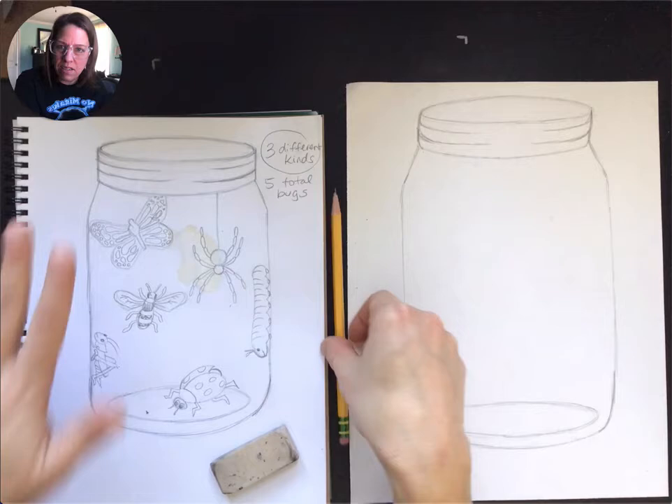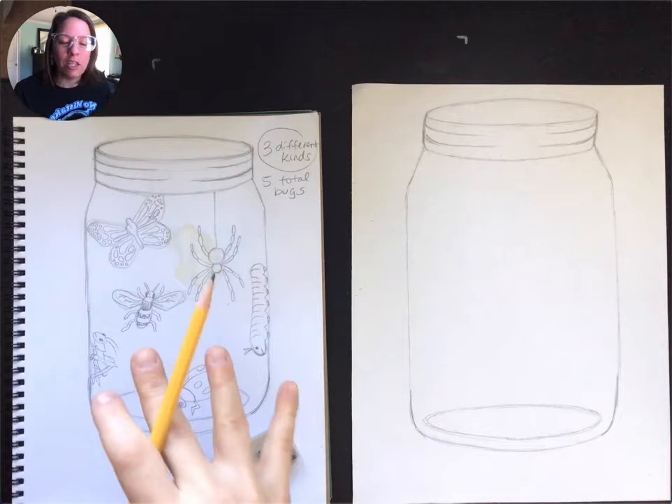Hey guys, Mrs. Vance here. Alright, so we've got our practice drawing and we've practiced our bugs and we've even spilled a little tea on them. It's okay because it's my sketchbook. It's fine — it wasn't my final drawing.